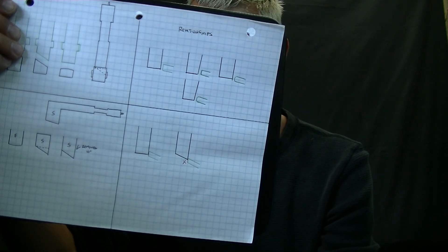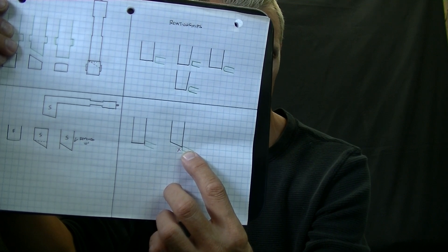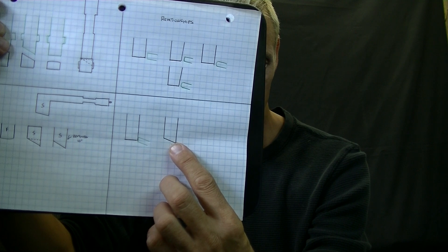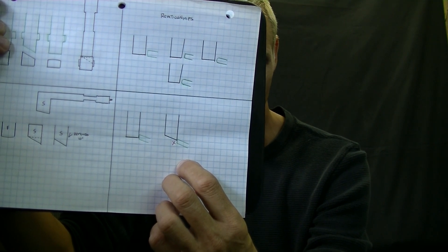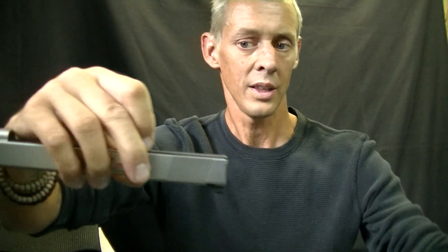This is what we talk about in my system that adds to 100% confidence. If you have that sear so far down on the striker that if the gun would drop, this part right here is going to engage and go off — that's a serious safety issue.